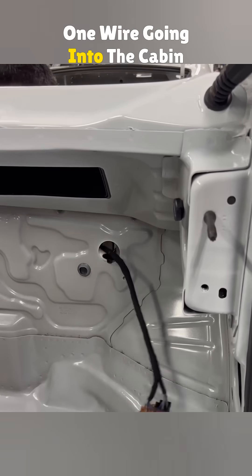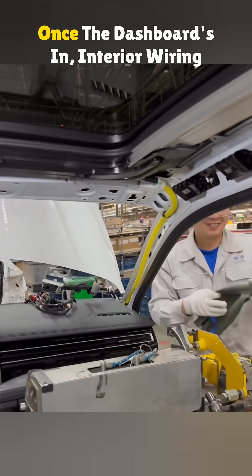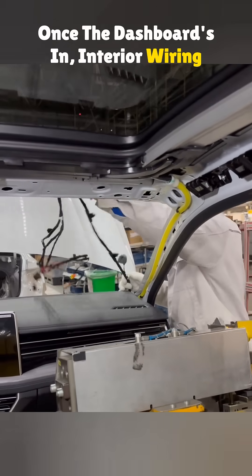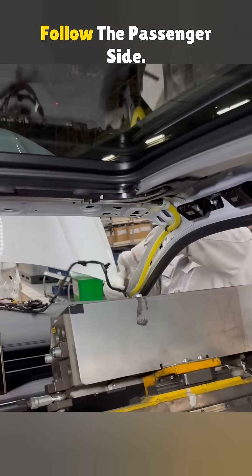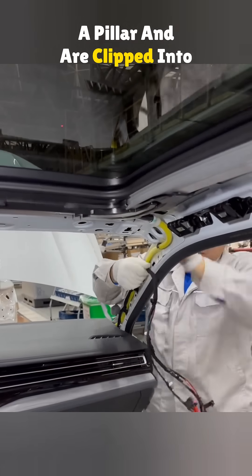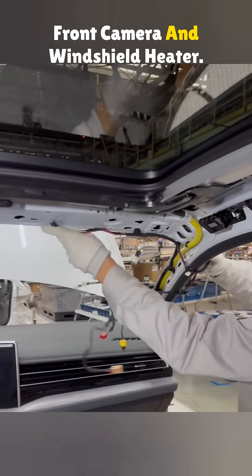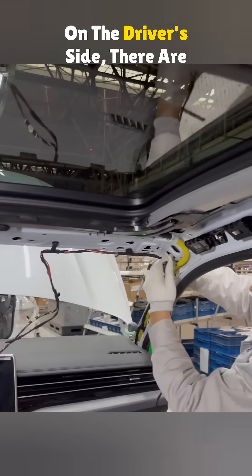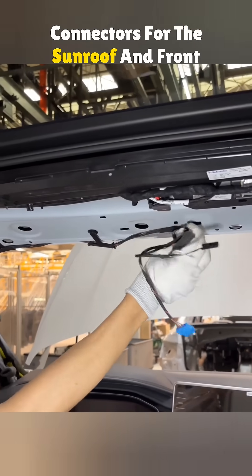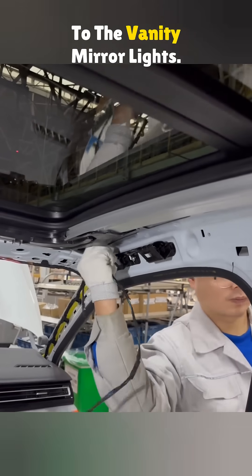One wire going into the cabin from here will come in handy later. Once the dashboard's in, interior wiring starts. Both sides are similar, so let's follow the passenger side. The wires go up through the A pillar and are clipped into place. Two front plugs connect to the front camera and windshield heater. On the driver's side, there are connectors for the sunroof and front lights. Wires near the washer hose go to the vanity mirror lights.